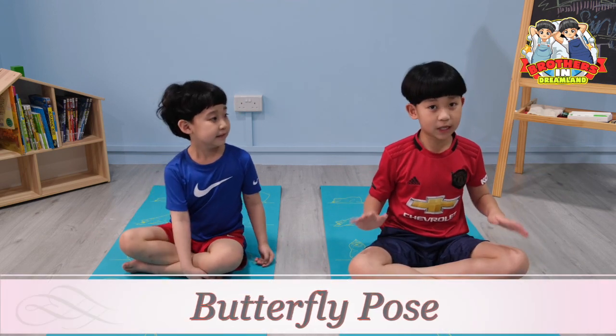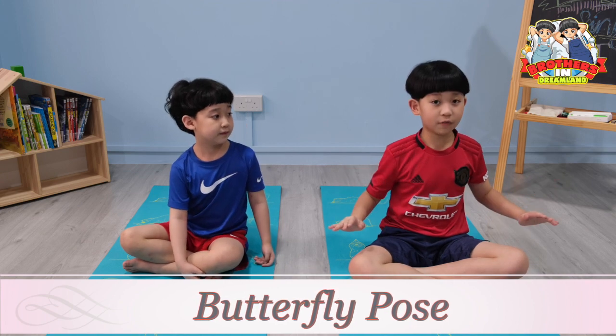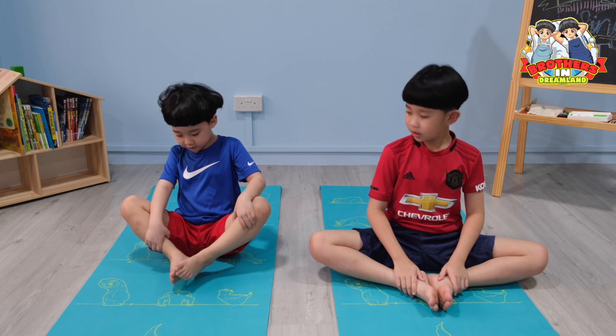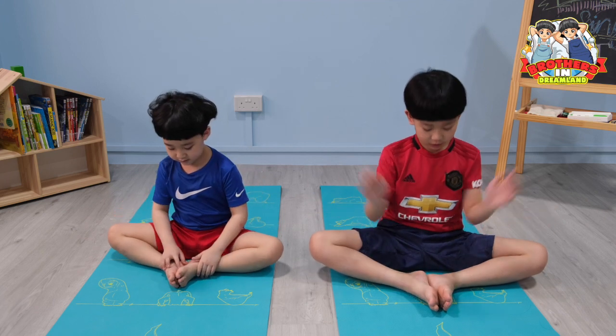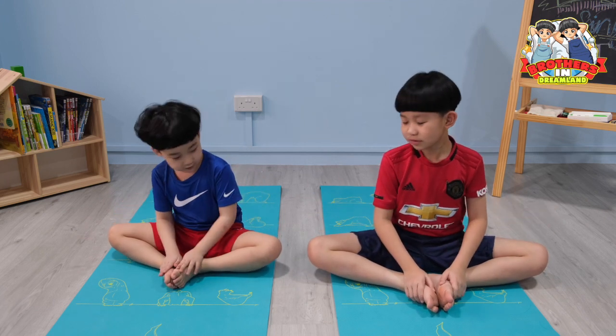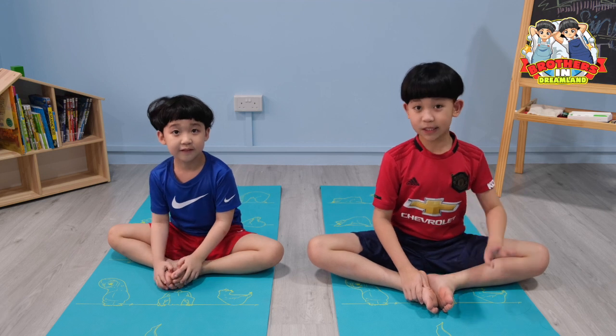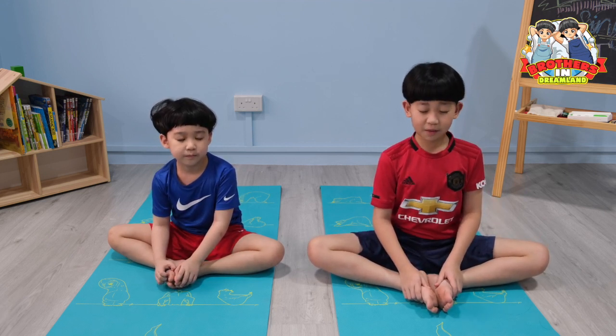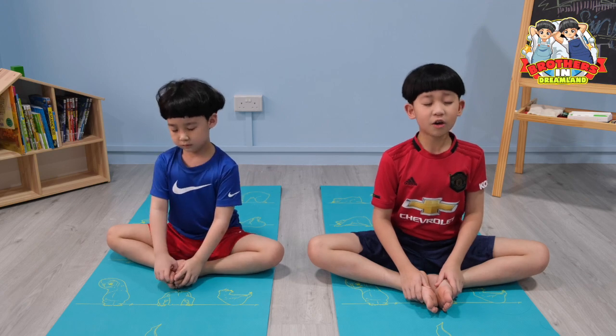The butterfly pose is almost the same as the easy pose. What you want to change is your legs — put them together, and then place your hands on your legs. Sit up straight, close your eyes, breathe in and breathe out, and hold the posture for one minute.